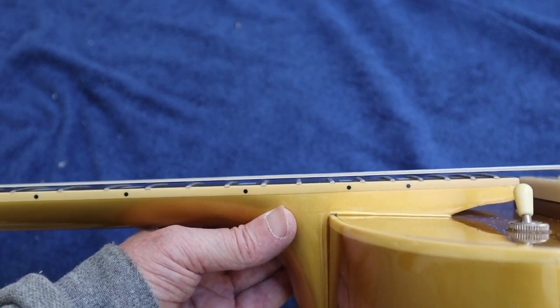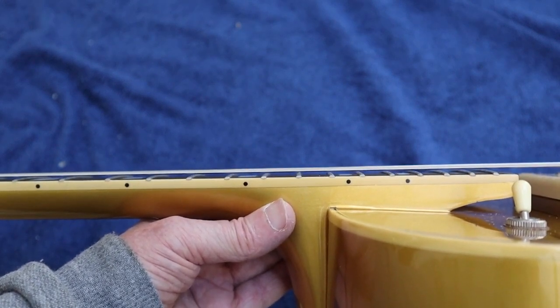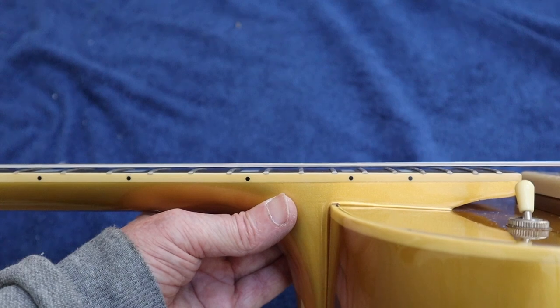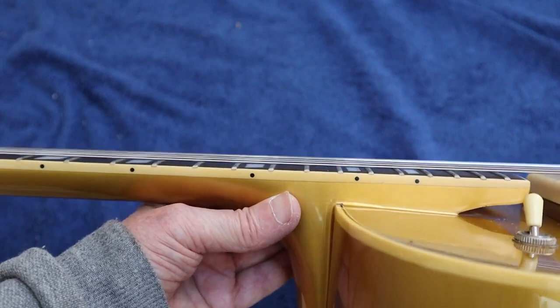So the next thing we're going to do is adjust our neck curvature and neck relief, whatever you want to call it, and then we're going to start the process of actually intonating the guitar and then pinning the bridge to the top of the guitar.